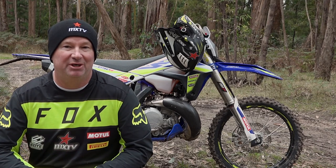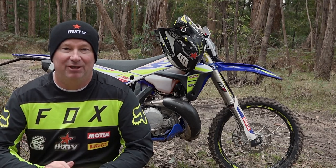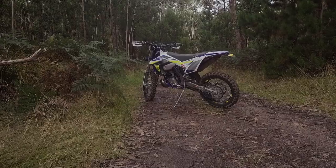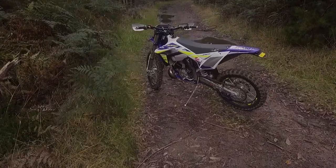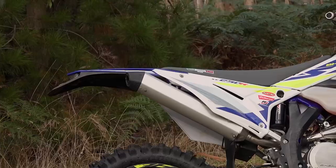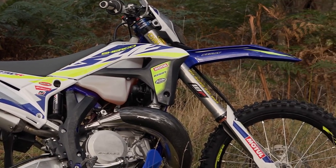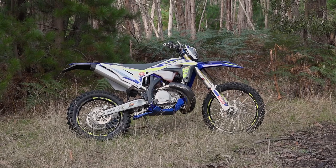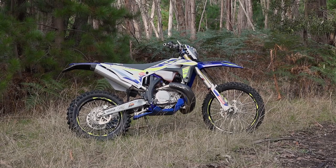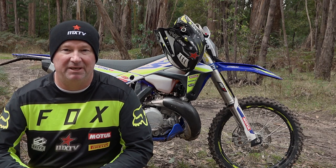G'day everyone. Today we've got the Sherco SE 250R. This is Chad Talbot's personal test bike — he's the suspension mechanic for the Sherco race team. He uses this bike for testing products and servicing, so he knows the ins and outs of the suspension, ensuring that racers have got the best equipment underneath them. This is a 2021 SE 250R.